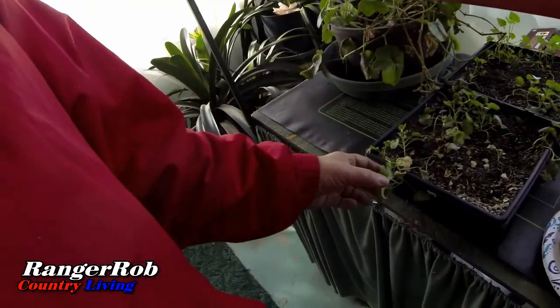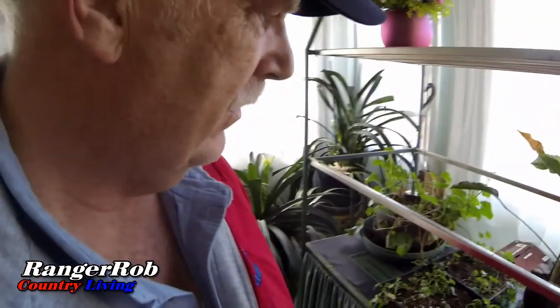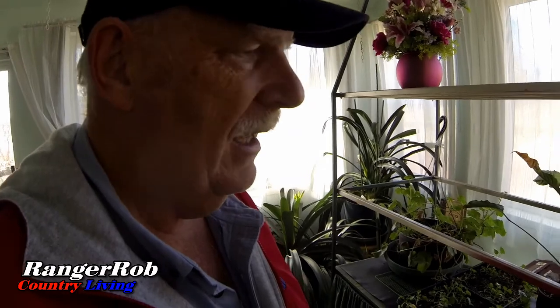I also have some broccoli here that I think will take if I transplant it into a good pot and give it some nutrients. We'll see what happens.